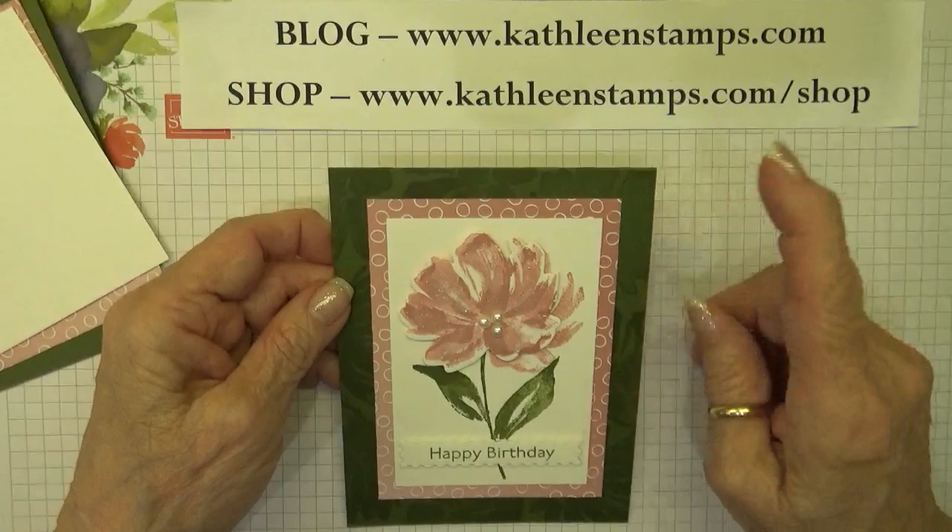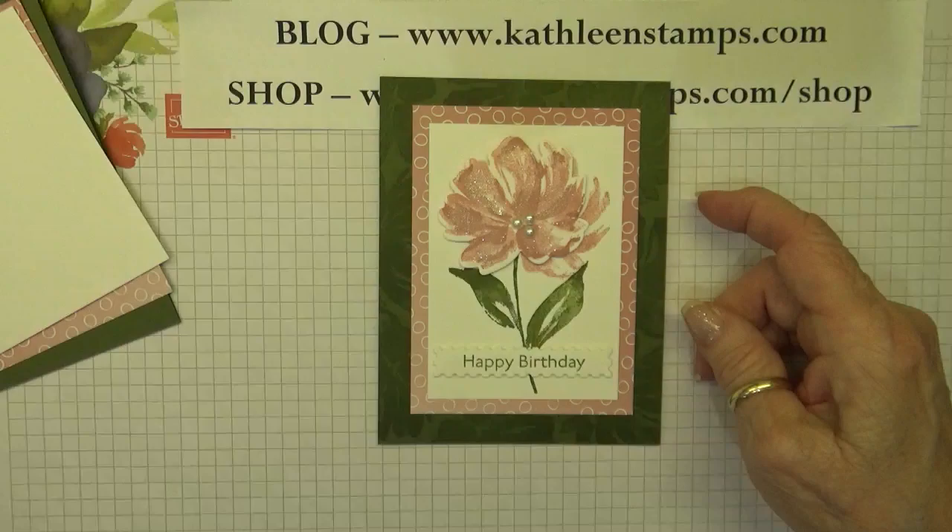Hi Stampers, this is Kathleen. I'm an independent Stampin' Up! demonstrator and I blog at KathleenStamps.com.